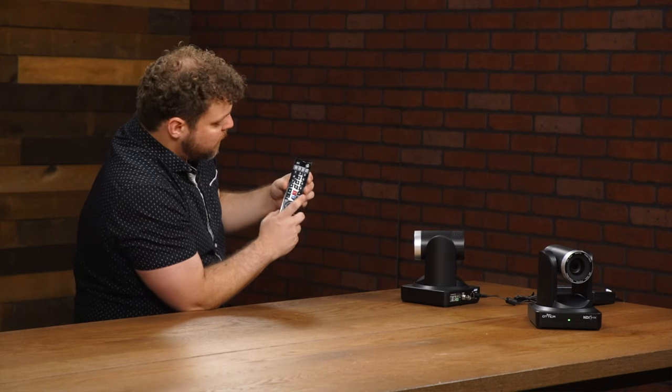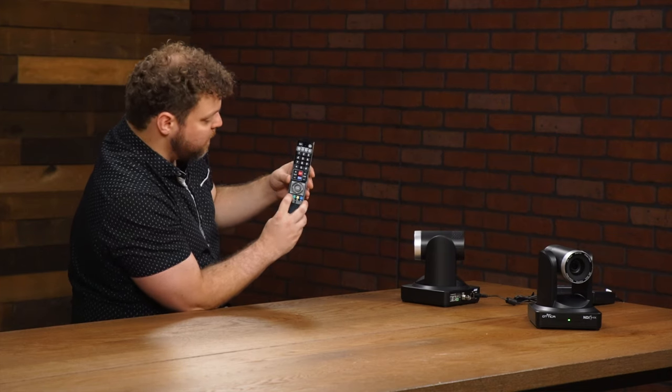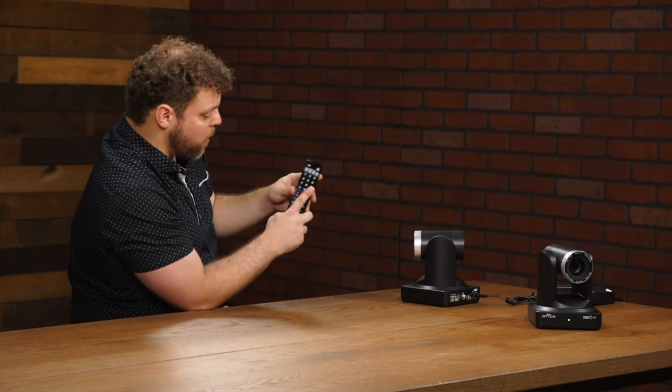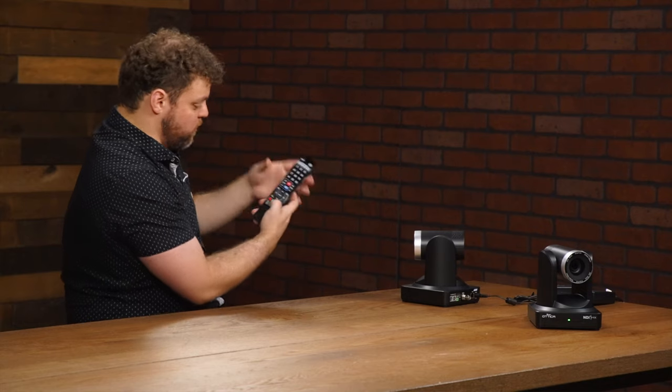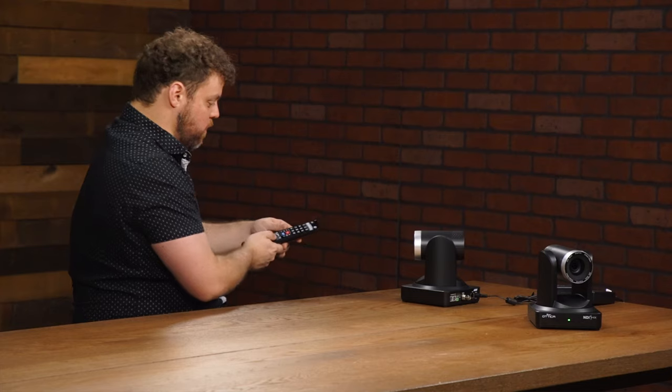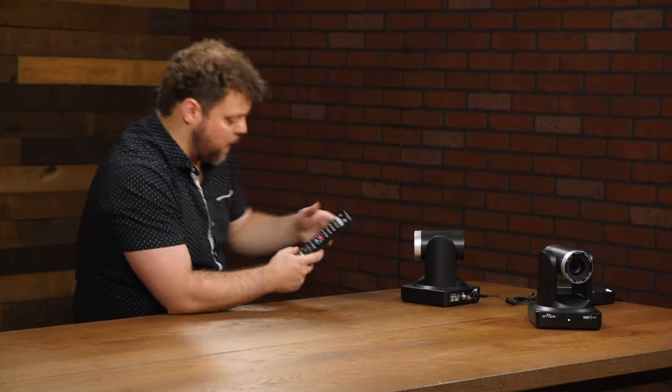So basically what you're going to want to do is hit star, pound, and then the F1 key to designate camera one. Star, pound, and then F2 to designate camera two. That's how it works for all settings — you just do F3 and F4 for cameras three and four. So we're going to set these: this one I'm going to set to camera one and this one to camera two.